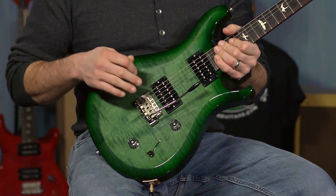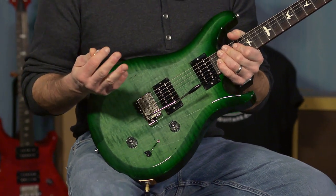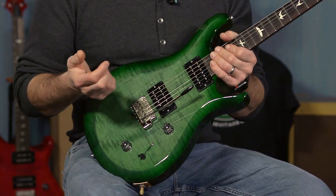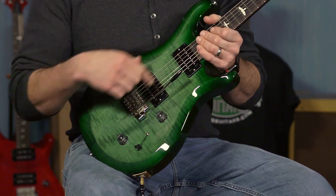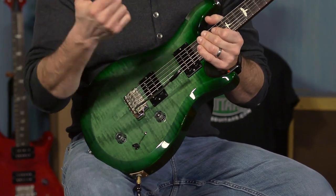This has the PRS patented tremolo, modeled after the core model tremolo. It has what I like to call the McCarty blade switching — because the McCarty switching usually has a three-way toggle, this has a three-way blade, but it does the exact same thing. You've got a volume, and whichever pickup you select it controls one or the other or both.